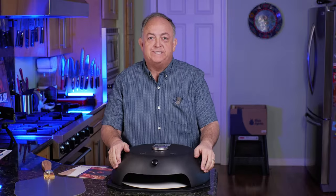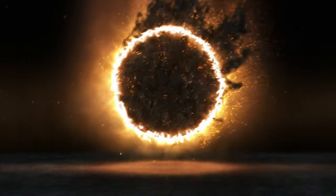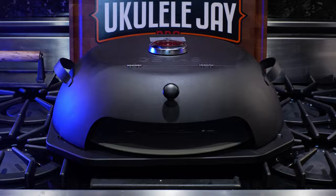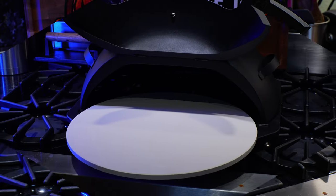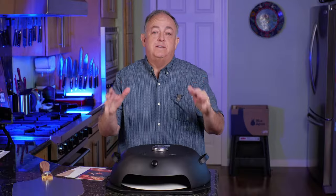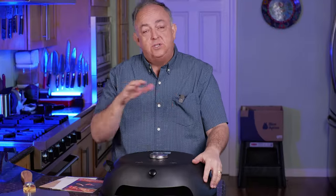This is a review on the Garris Pizza Oven. You want to make homemade pizza but you don't want to buy a dedicated pizza oven that may cost hundreds, if not thousands of dollars. This is a company called Garris, and they sent me this pizza oven to do a full review.